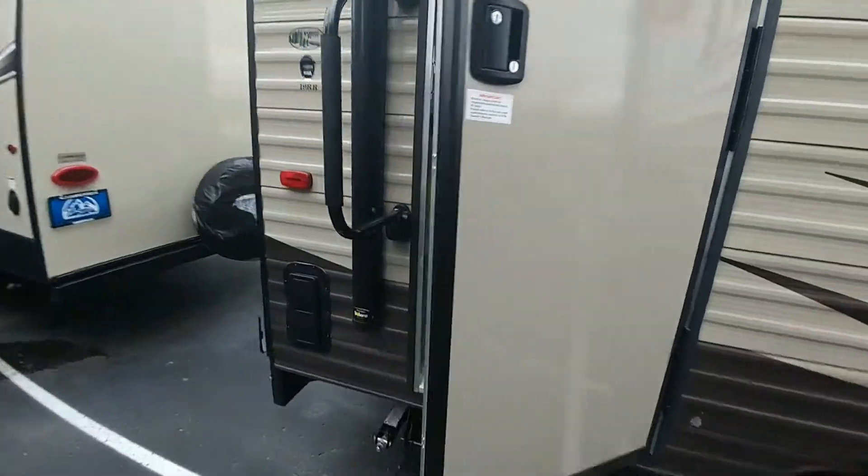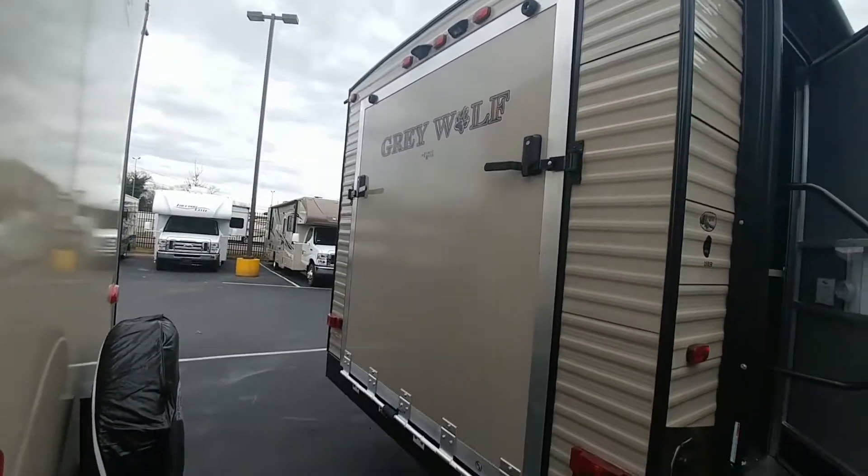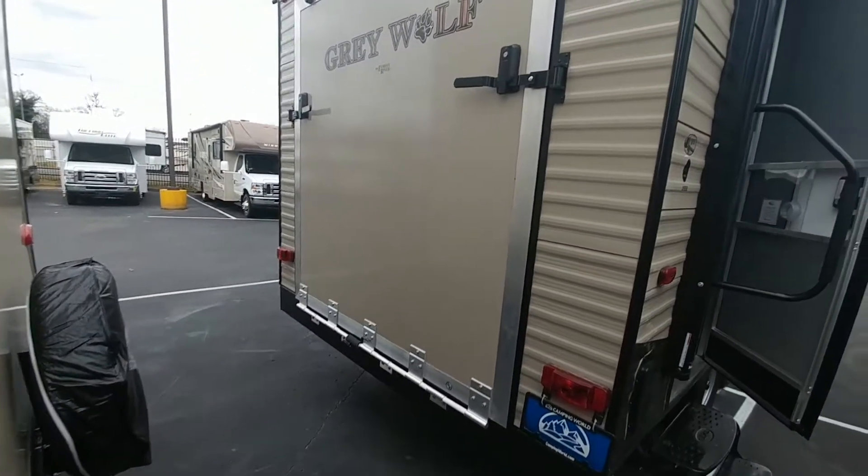Coming back here, this is your entry door with the large D-handle on the wall. This is your toy hauler portion right here with an easy latch system. Those are nice and simple to use, so super easy.